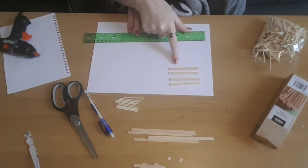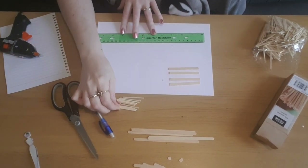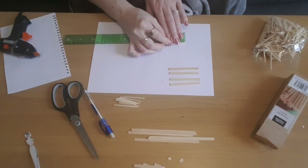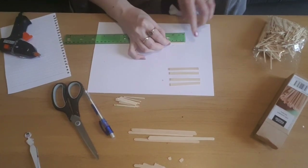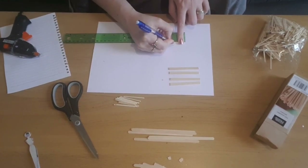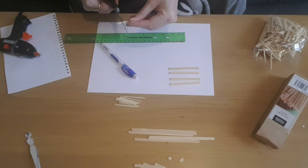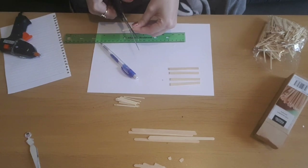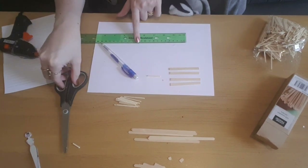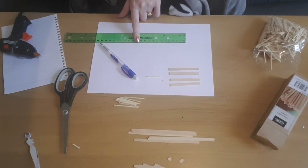I've got my four pieces at 7cm. Now I'm going to take some of the matchsticks and measure some 3cm strips — I'm going to do four of these in total. I'm just going to mark where 3cm is and cut them with scissors, and this is the start of our deck chair.